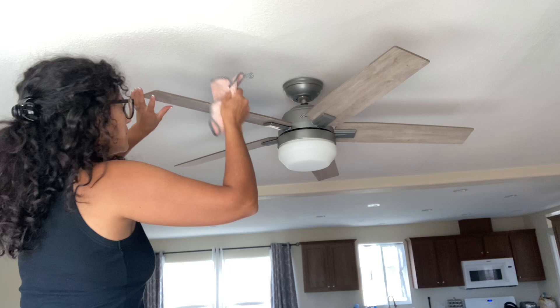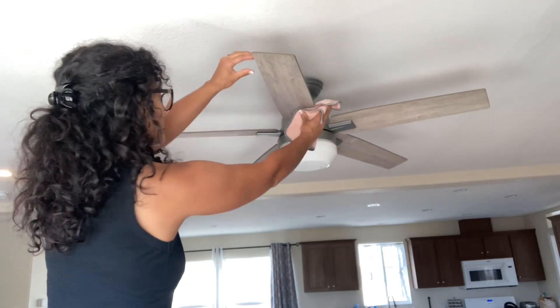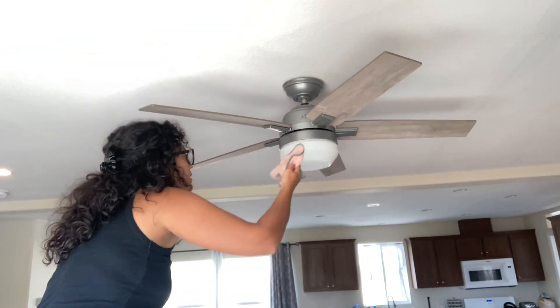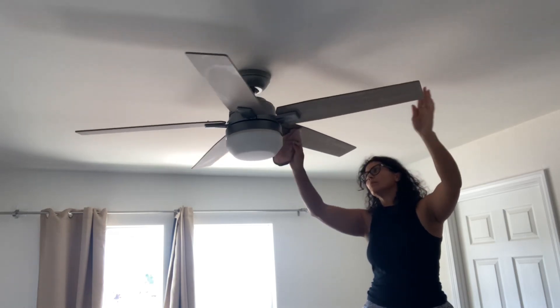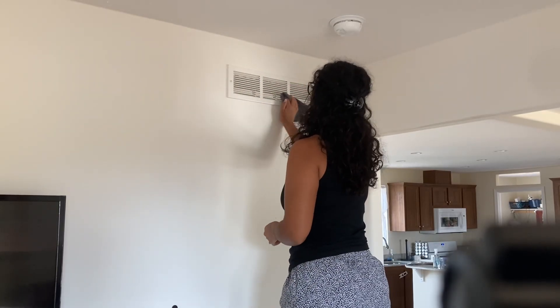I'm going to go ahead and get started cleaning up the ceiling fans. Anything that I'm cleaning with is probably either going to be just white vinegar or baking soda. Grab something that you need to get done and get it done with me. I hope this motivates you to tackle some of those grimy areas that you just tend to avoid because you know they're super dusty, like my ceiling fans, or places you just don't think about cleaning that often.